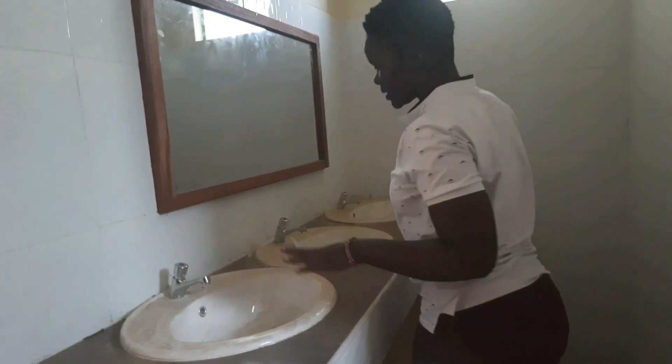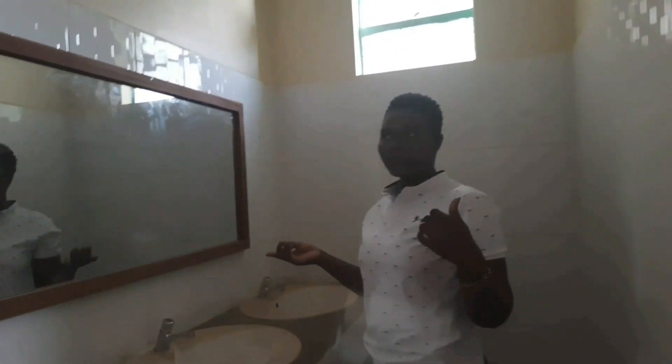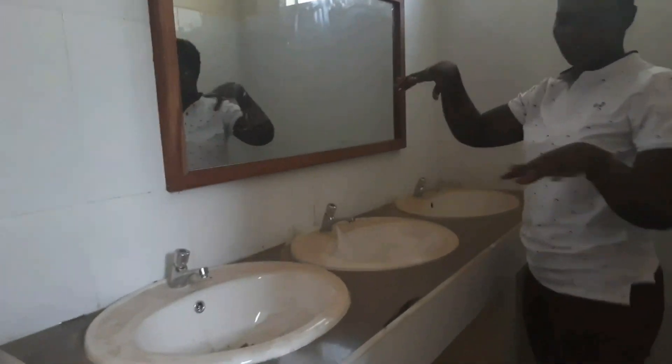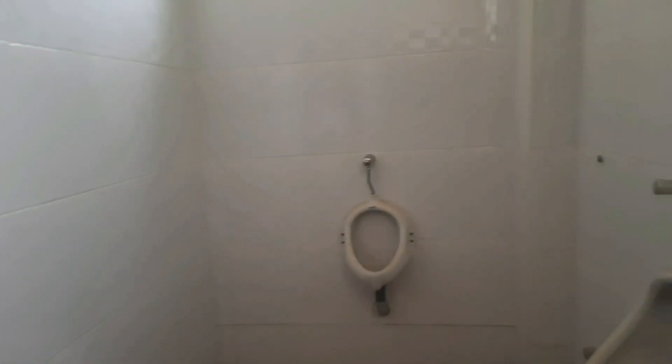We are inside the gents washroom. These are the worktops, the basins, and the tiles. This is a project we handled around last year October, so it's been about six months since handover. If anybody understands construction, we do a final inspection after six months where we check everything that needs to be rectified so that we receive the retention amount. That's what we are doing today, and that's why this place hasn't been in use yet. These are the mirrors, basins, and urinals, and these are the washroom tilings.